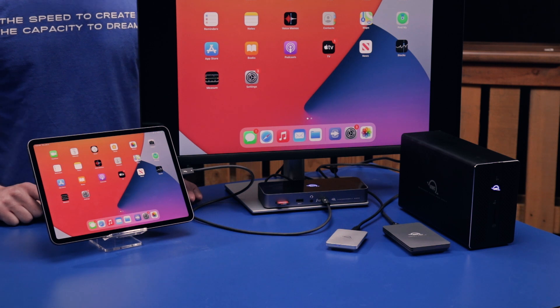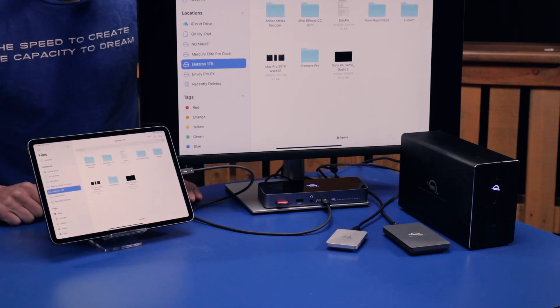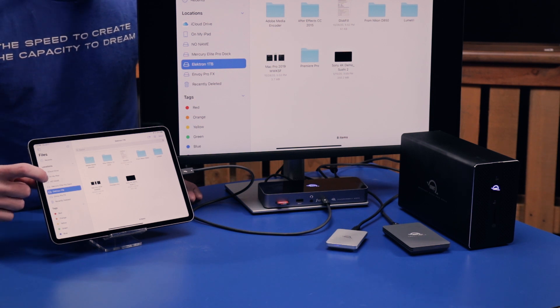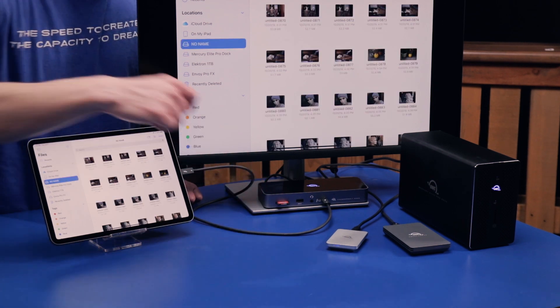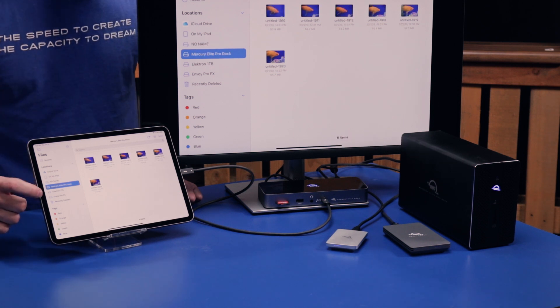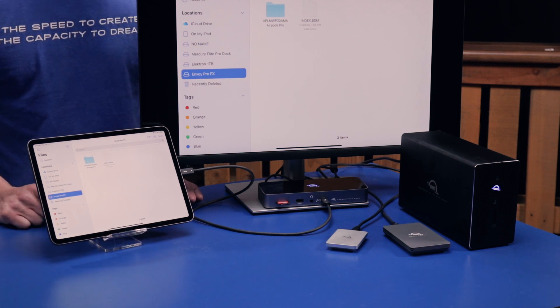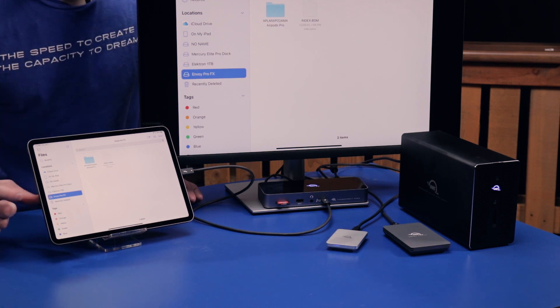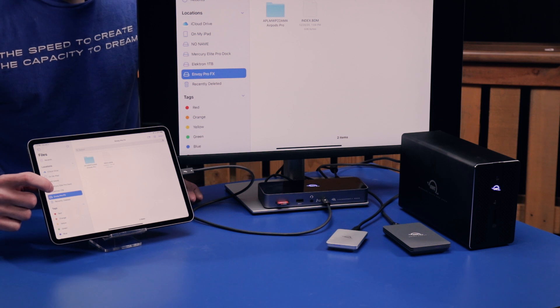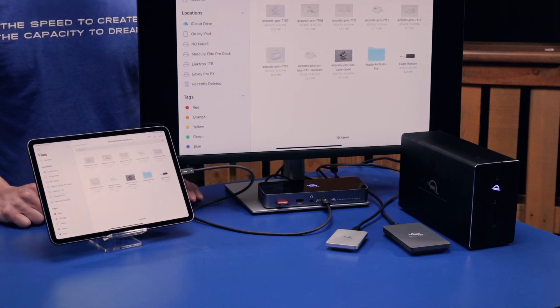All these devices are accessible on the iPad through the Files folder right here. You can see we have an SD card inserted in the Thunderbolt Dock, the Mercury Elite Pro Dock, the Electron, and the Envoy Pro FX — all of them fully accessible on the iPad to view all the files and folders on those devices.